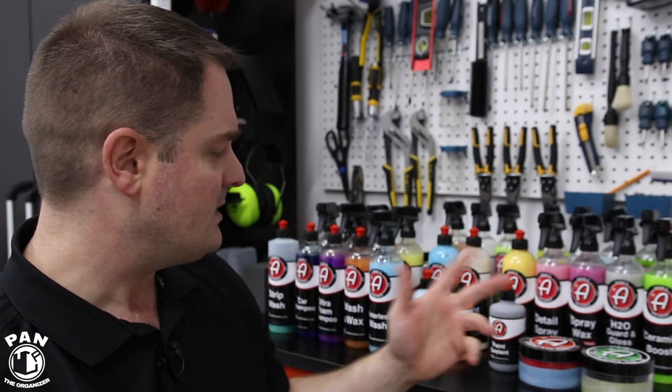Now talking about waxes and paint sealants — paint protection items — there are three major categories. You have traditional carnauba waxes, which are organic plant-based from carnauba plants in Brazil. Then you have synthetic paint sealants, which are entirely synthetic paint protection formulas. The difference: carnauba waxes typically last two to three months and a paint sealant will last typically five to six months — double the durability. And the ultimate form of paint protection is a ceramic coating. Adams has all of those forms of paint protection.